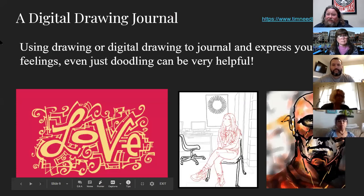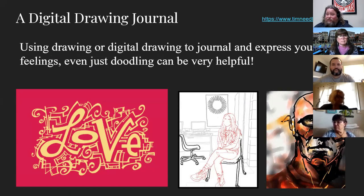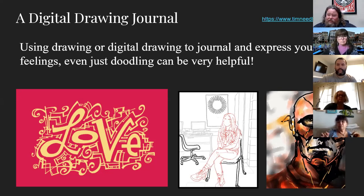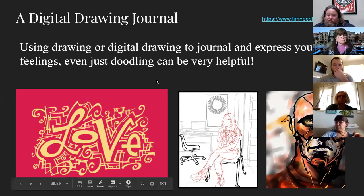I really believe in drawing journals. I use the sketchbook every day — I have a closet full of about 157 sketchbooks. At any point in time I have a sketchbook I'm drawing in. Using digital art as a digital version of that is really helpful. A lot of times I'll start with a traditional drawing and then take a photo, scan it, and then work digitally after that. That's the example on the left side there that says 'love' — a drawing I did in my sketchbook and then brought in digitally.